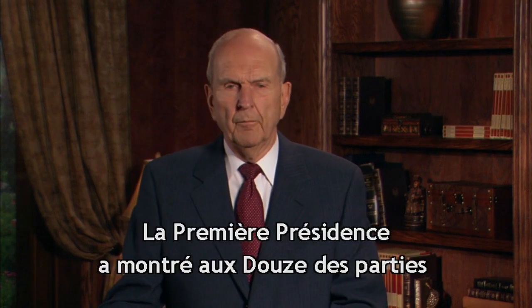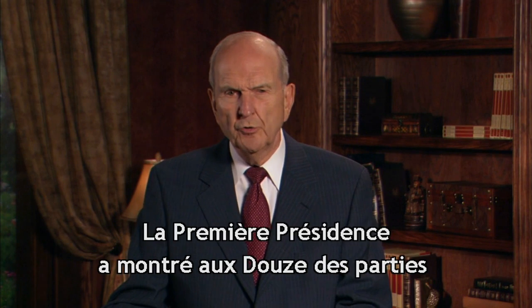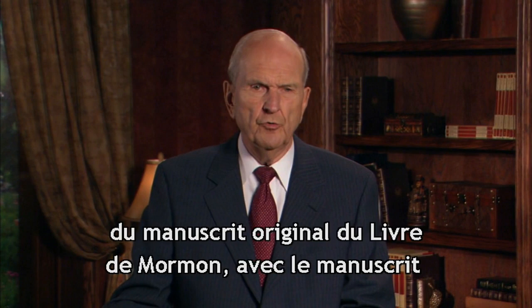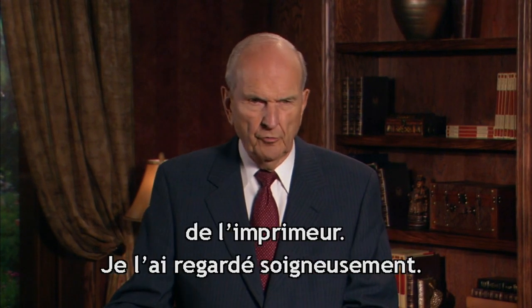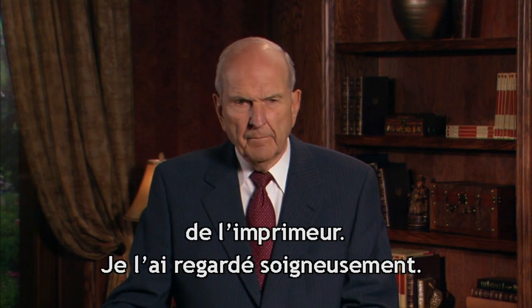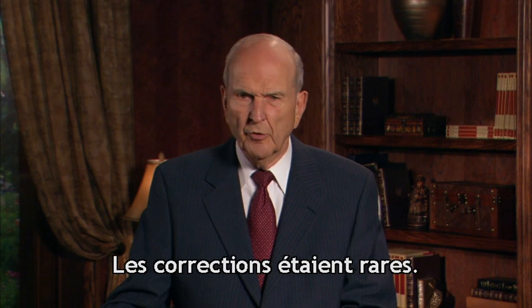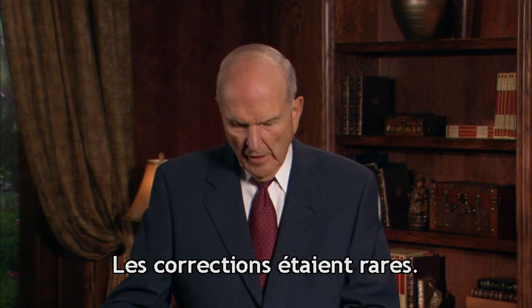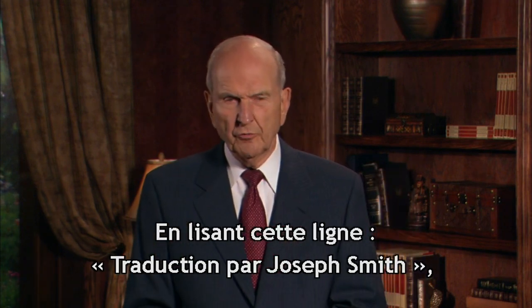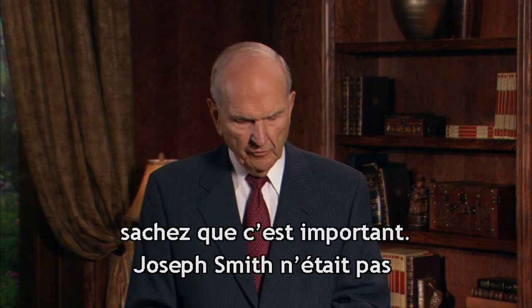I remember a few years ago, the First Presidency invited the Quorum of the Twelve in to see portions of the original manuscript of the Book of Mormon, along with portions of the printer's manuscript. I looked at that very carefully. It was a thrill to see how rare were the editorial marks of correction. When you read that line, 'Translated by Joseph Smith, Jr.,' know that that is a very, very significant statement.